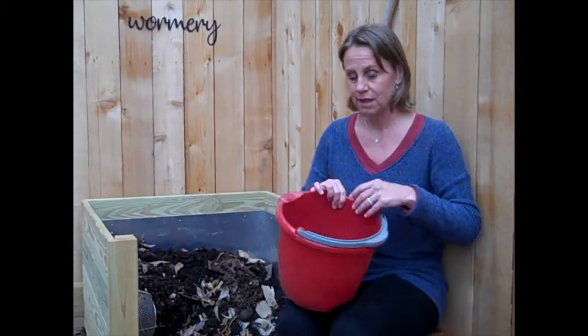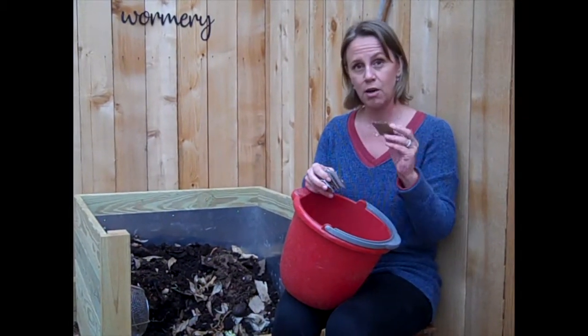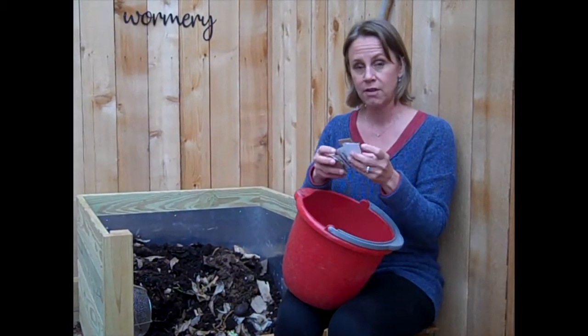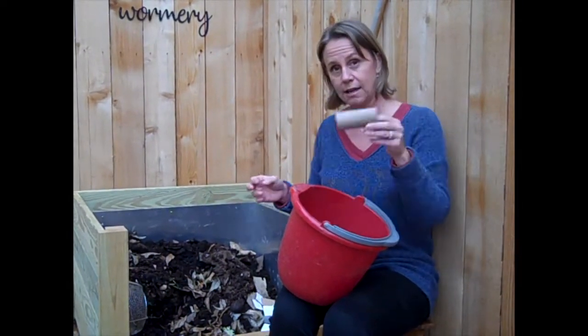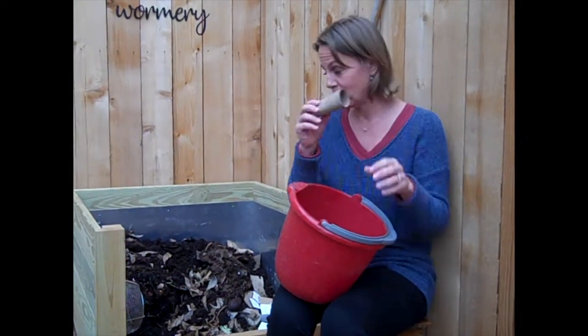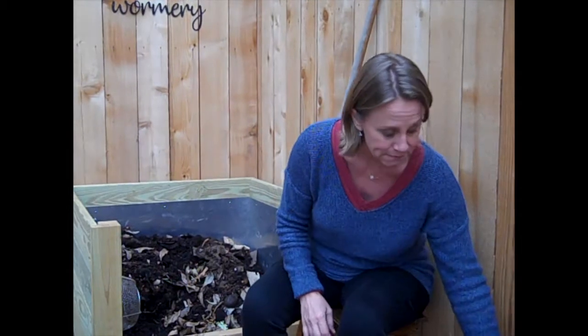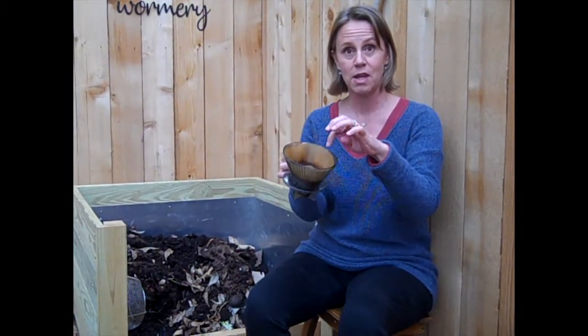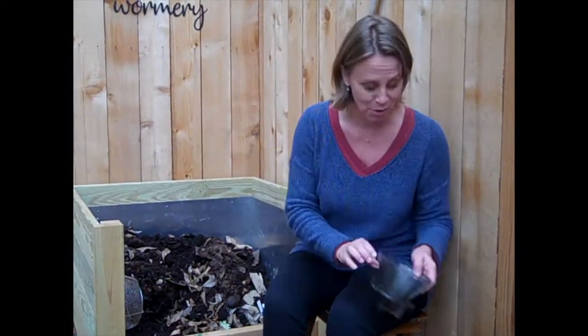The brown is for their bedding — they need a little sheltered place. For bedding, you can use leaves when you have them, but in the summer we don't really have leaves. So you can take cardboard boxes and just cut them up like this. You can also take toilet paper rolls or paper towel rolls — that's their bedding. And the paper from your coffee filter counts as brown also. That is how easy it is to feed your worms.